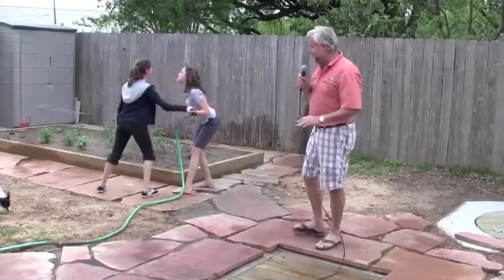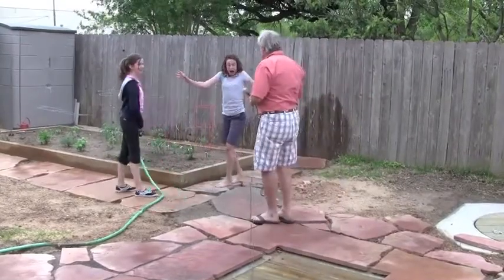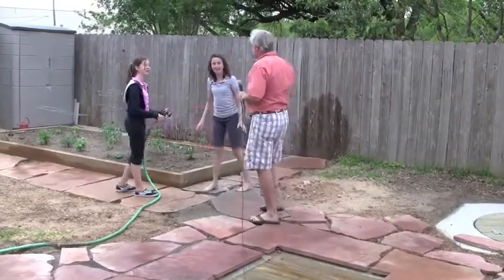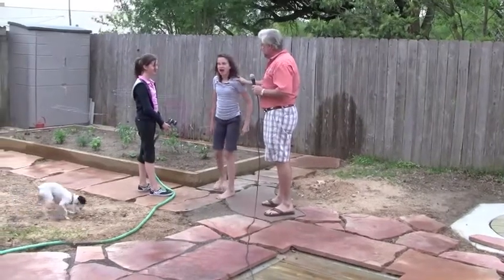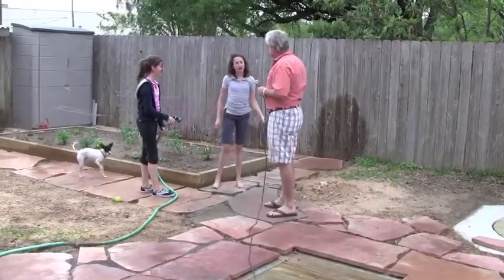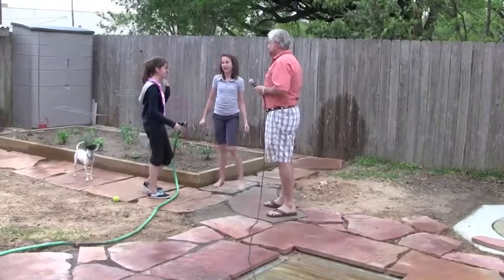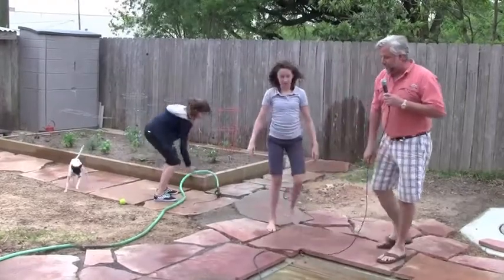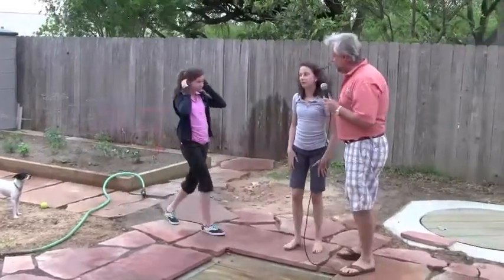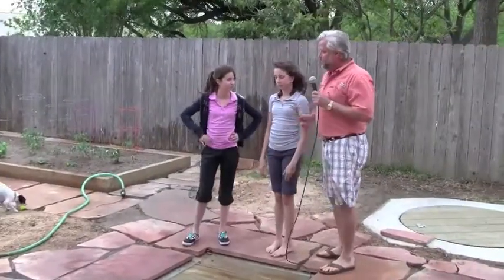Hold on a second — these girls are arguing about who gets to water the garden. I know that last time one of y'all watered and the other one didn't get to, but you'll have to come up with a set of rules. Come over here and let's talk to the camera — we're going to make a video about us going green in our backyard. These are my two daughters, Emily and Elizabeth.